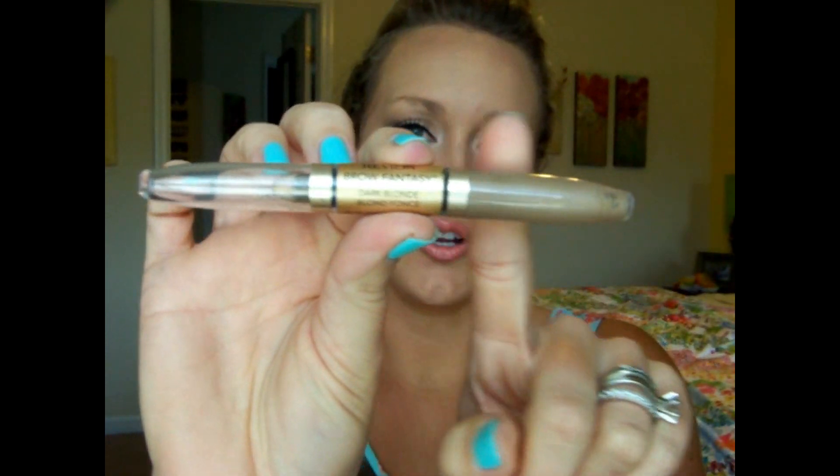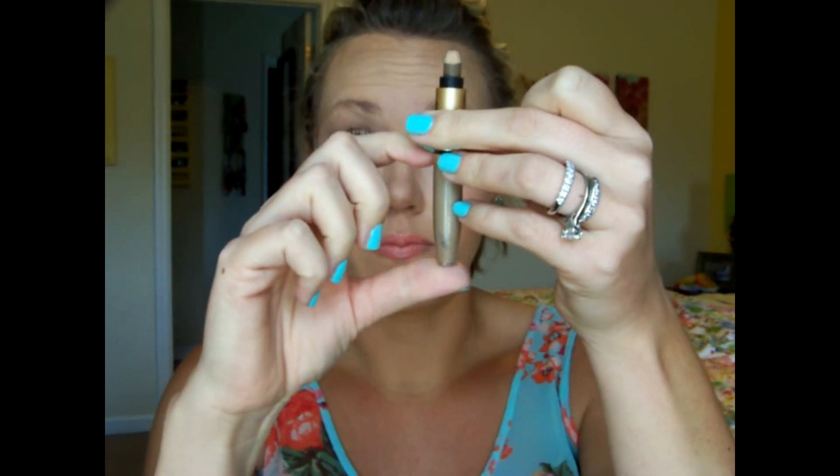I picked up the Revlon Brow Fantasy in Dark Brown. What's nice about it is it has a setting gel on one end. But it's kind of expensive for a drugstore — I believe it was about eight bucks — and you get very little product. You're going to go through the pencil way faster than the gel. So if it wasn't for that, it's a decent product, but I didn't repurchase it and I'm not going to.